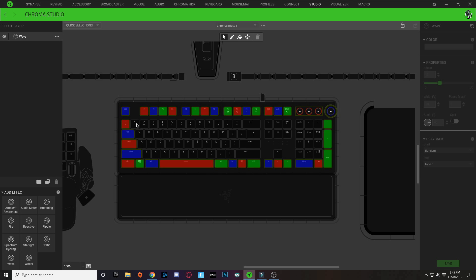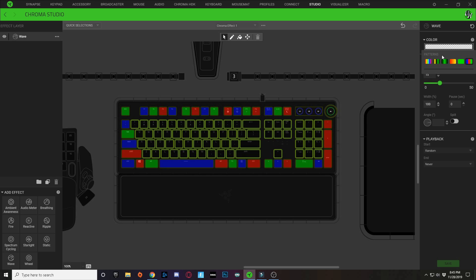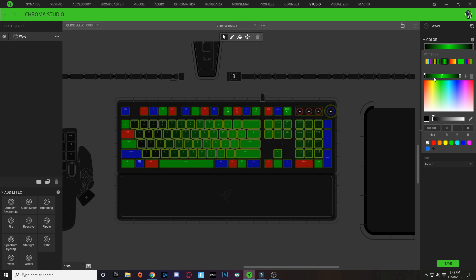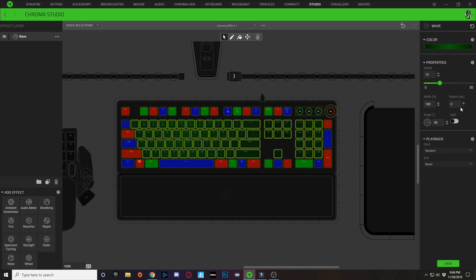With this wave layer, select the inside keys that don't have an effect yet. Click the color dropdown and choose the three-node pattern. Click the middle node and drag it to a slightly darker shade. Copy that color code, click the first node, paste it in, and drag it a little bit darker. Copy that and paste it into the last node as well. I'm also going to use the split option to create a wave pattern dividing the middle of the keyboard.